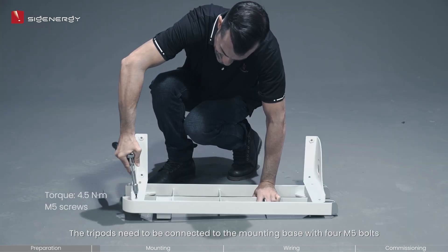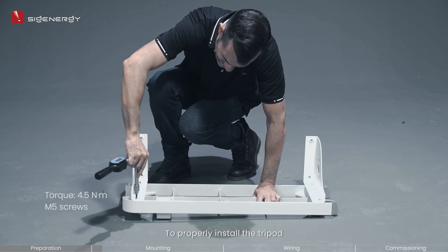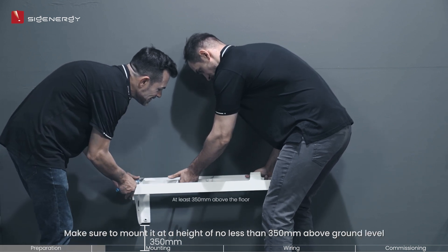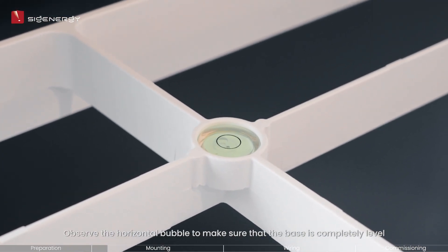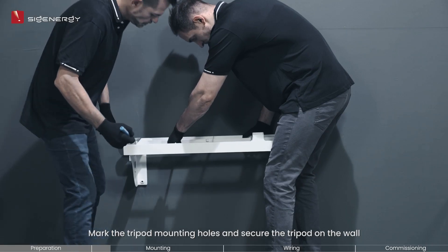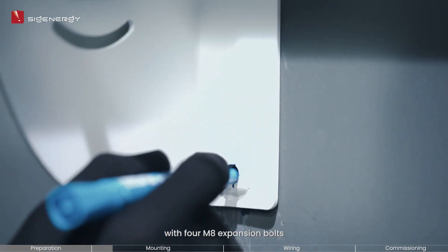The tripods need to be connected to the mounting base with 4M5 bolts. To properly install the tripod, use 4M8 expansion bolts to secure it onto the wall. Make sure to mount it at a height of no less than 350 millimeters above ground level. Observe the horizontal bubble to make sure that the base is completely level; if not, adjust the placement until leveled. Then mark the tripod mounting holes and secure the tripod on the wall with 4M8 expansion bolts.